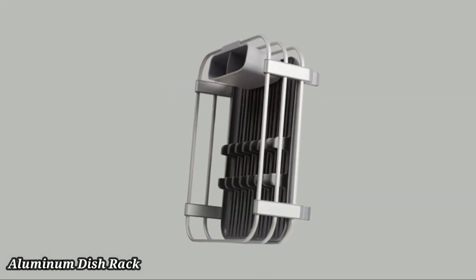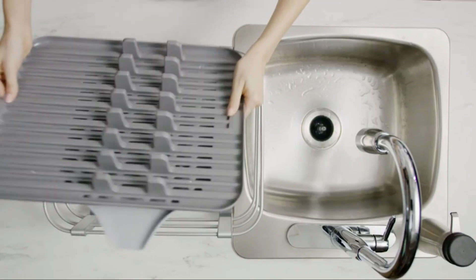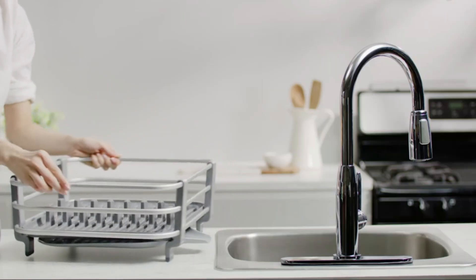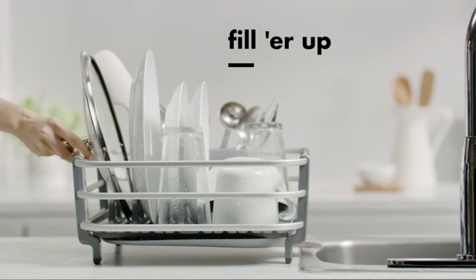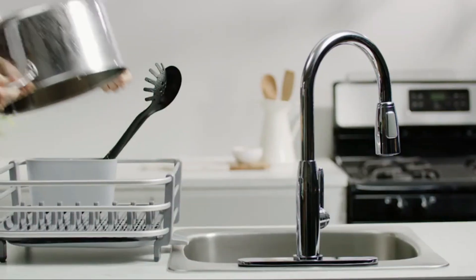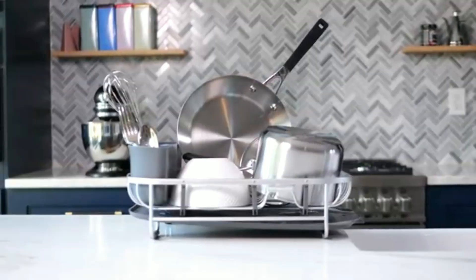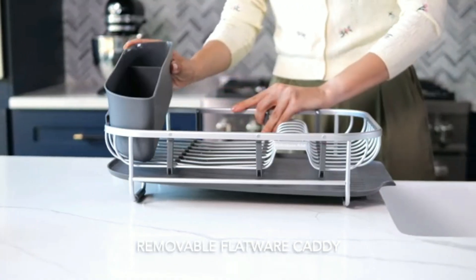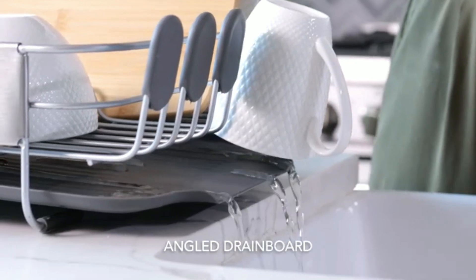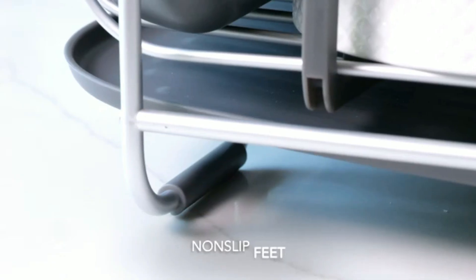Number 3. Aluminum Dish Rack. The OXO GoodGrips Aluminum Dish Rack combines durability with modern design for efficient kitchen organization. Made from rust-proof aluminum, it offers long-lasting use and a sleek appearance. The spacious rack can hold a variety of dishes, including plates, bowls, and cookware. An angled drain board directs water into the sink, keeping your countertops dry. The rack features non-slip feet for stability, and a removable utensil holder for added convenience.